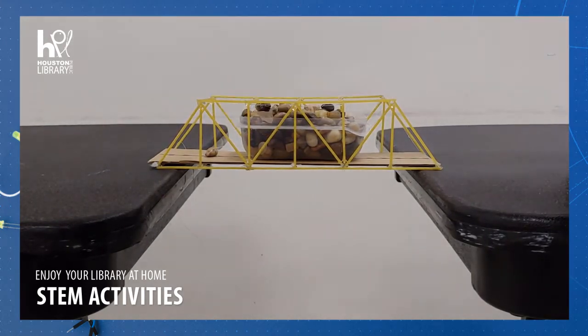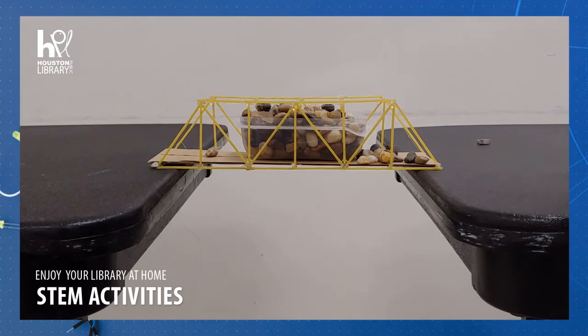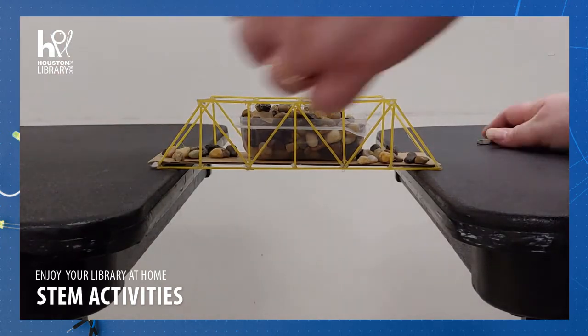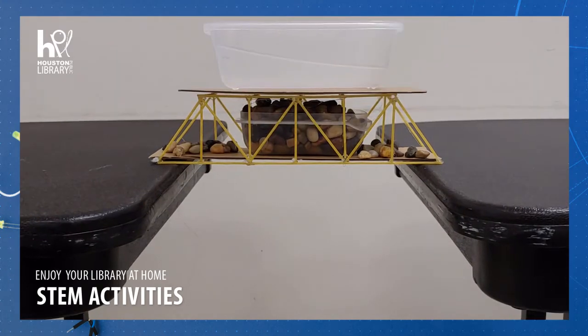I'm adding weight to the middle of the bridge. Since the bridge still hasn't broken, I've added a layer of cardboard and another container on top of the bridge to see if I can get it to break.